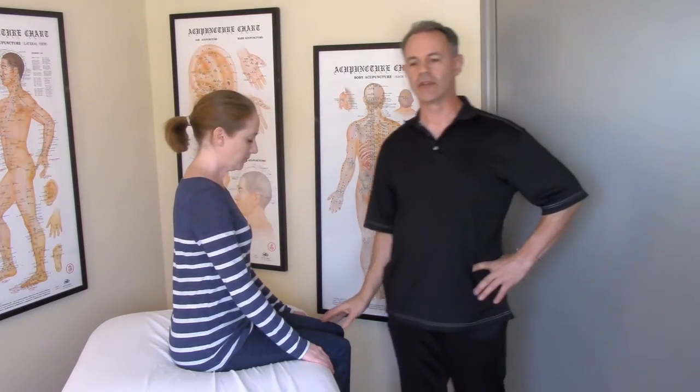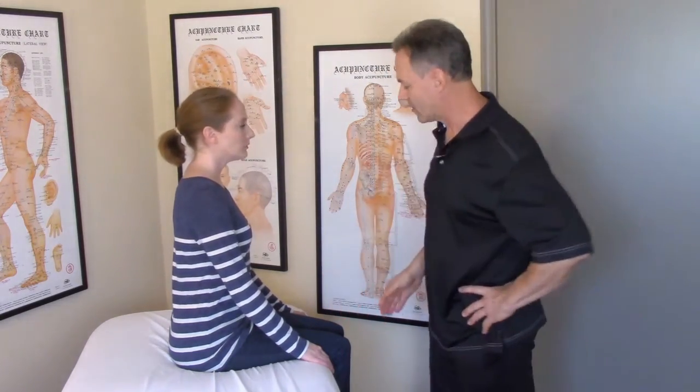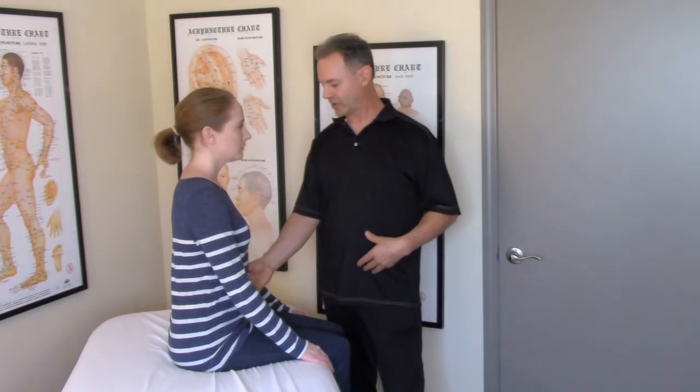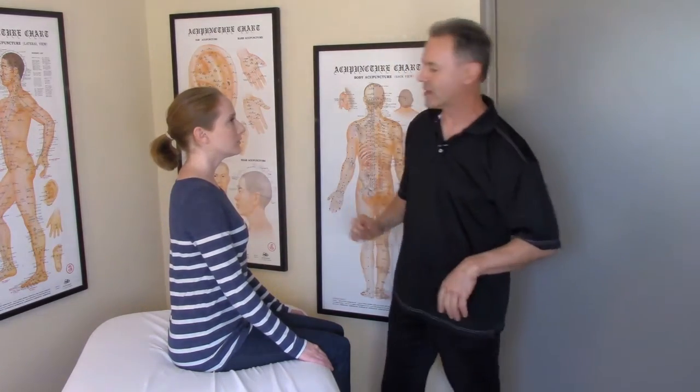When I was doing the intake with Shannon, I learned that she was a ballet dancer and that her left leg was a post leg. The assessment validated that she was much more comfortable putting weight on her left leg than she was balancing in gravity on both legs evenly. We found that she shortens her left side obliques a little bit and that her left quadratus lumborum is compensating for her obliques. So we are going to correct that now.